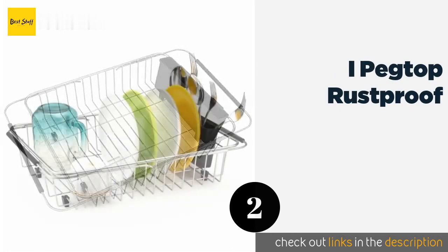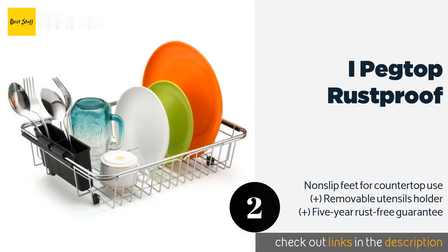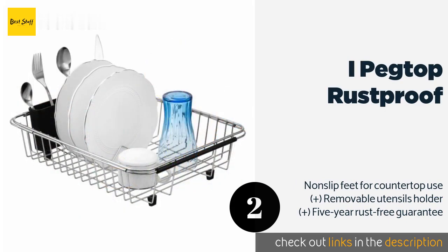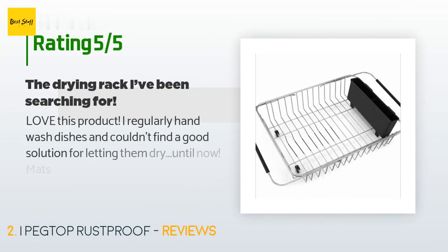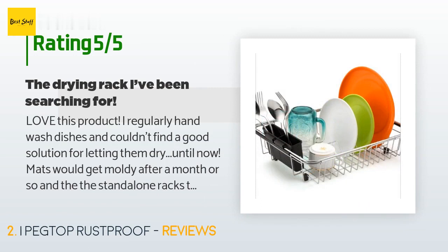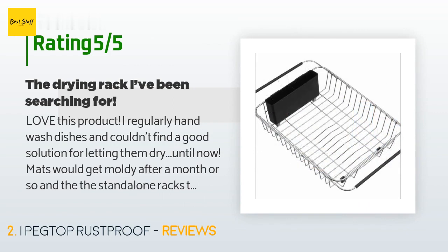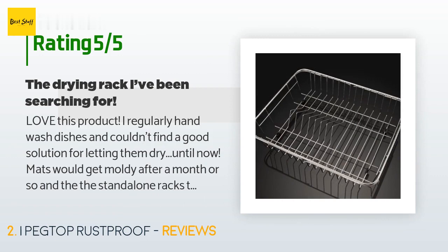The second product is iPEGTop Rust Proof. It features adjustable rubber-coated arms that can fit on almost any sink with a width of 16 to 20 inches. It holds up to seven dinner plates at a time, and the high-quality metal is resistant to corrosion and bacteria growth. The price is approximately $20, rated 4.6 stars from 1,493 customer reviews. A customer said: love this product — I regularly hand wash dishes and couldn't find a good solution for letting them dry until now. Mats would get moldy after a month or so, and standalone racks took up too much counter space and would still get gunky. This rack allows the water to drain below and doesn't take up any additional counter space.